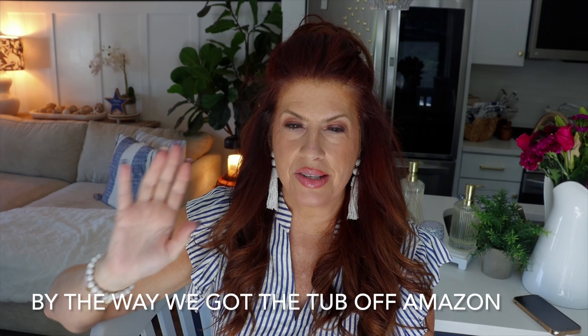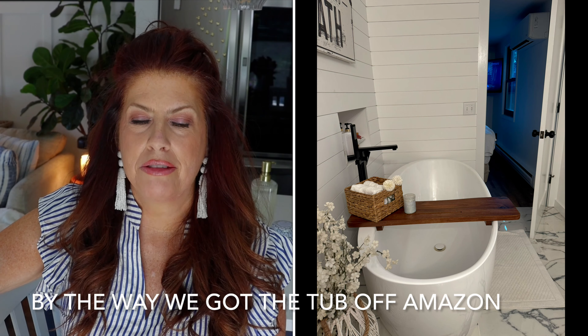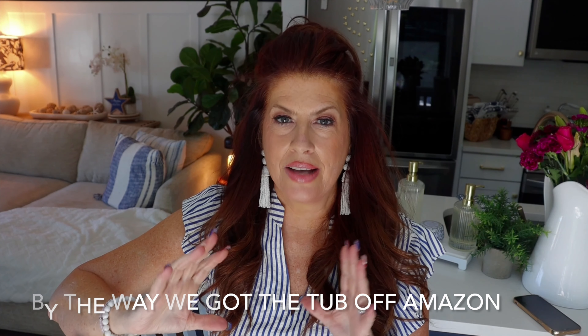The plumber came in and replumbed everything. Now the way it is: on the wall with the door coming in — where that ugly shower was — is now a 67-inch freestanding tub. And yes, a 67-inch freestanding tub fits perfectly. It has a great faucet, and I'll talk about the finishings in a minute. We put the tub there, then moved the toilet to the opposite side as well, and it fit perfectly with plenty of room.